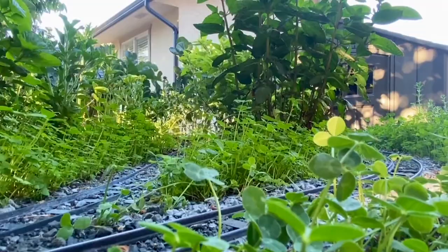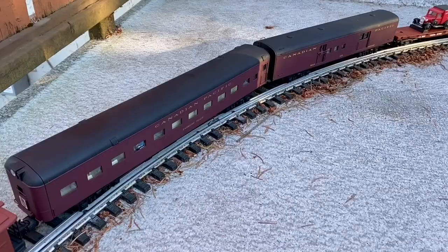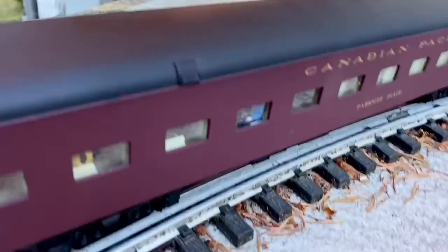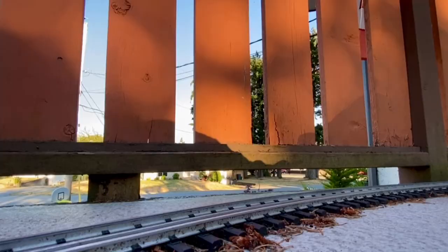Now I'm up on the deck on the dual gauge track so that I can let this train stretch out and go a little faster. Again, everything on this train is a repaint of mine. With these old K-Line aluminum cars, I cut the skirts off so that they would be more accurate to the Canadian Pacific cars.